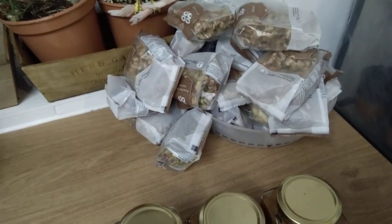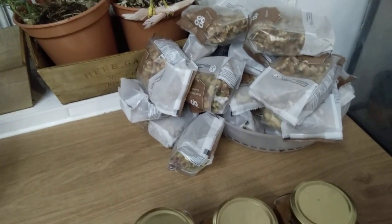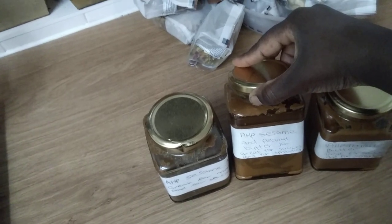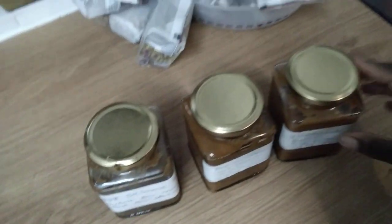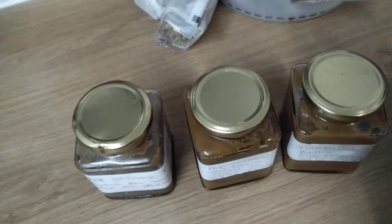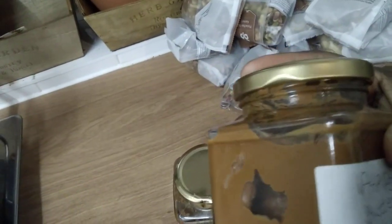So here I've got quite a few of them. I've got our peanut butter, the HP peanut butter, and I've got the sesame and peanut butter, and I've got the sesame butter.